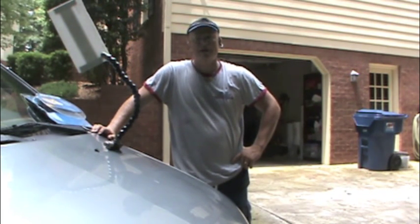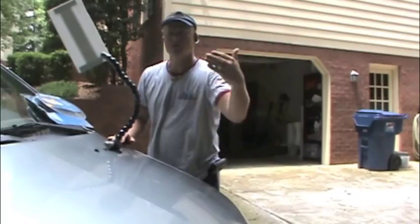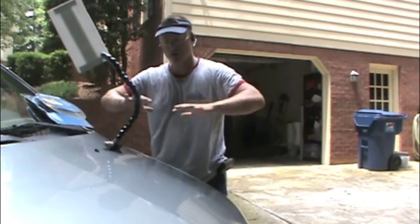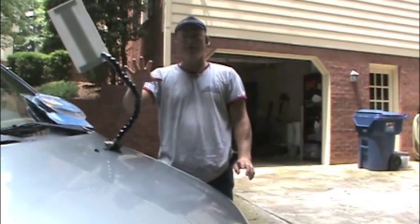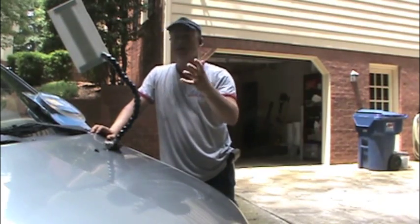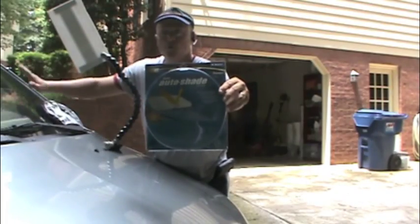I want to talk to you today about how to make a paintless dent repair shade board slash umbrella. We want to have our dent board lit up bright by the sun, but we love some shade on the spot we're working on. This also works as an umbrella — like an auto shade for your windshield.